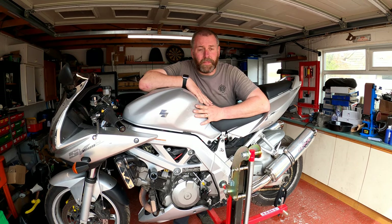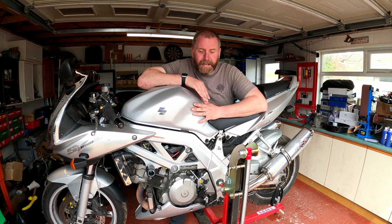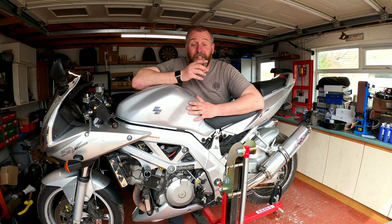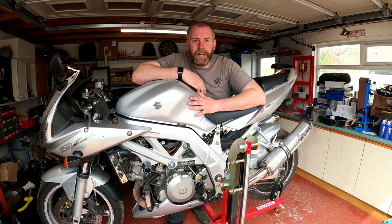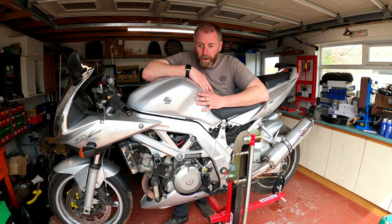Hello everyone, welcome back to the channel and welcome to another video with the SV1000. What we're going to be doing in this video, as the title suggests, is looking at the stator and the condition of the rotor on the stator. It's been widely documented that the magnets on the rotor like to become unstuck, move, and occasionally break themselves apart, especially if they hit the stator as the rotor spins.